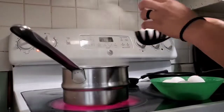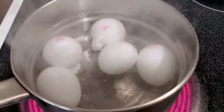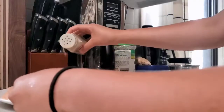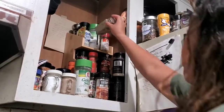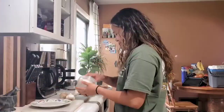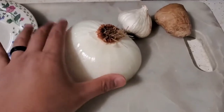Once the chicken is thawed, you can cut it into bite-size pieces, then season it with garlic powder, salt, and pepper. I already sprinkled some garlic, salt, and pepper for my chicken, and I have here onion, garlic, and ginger.